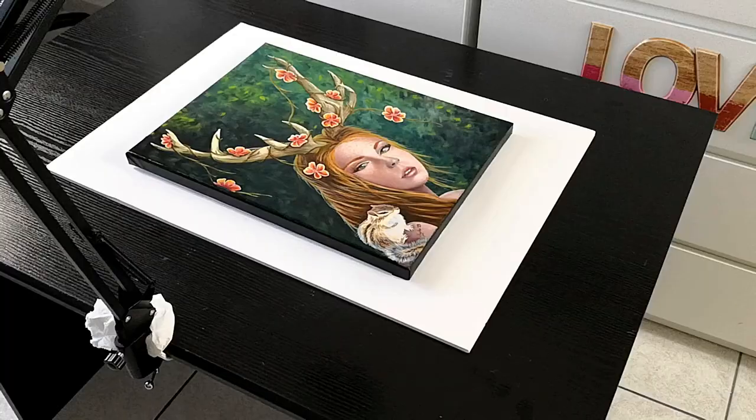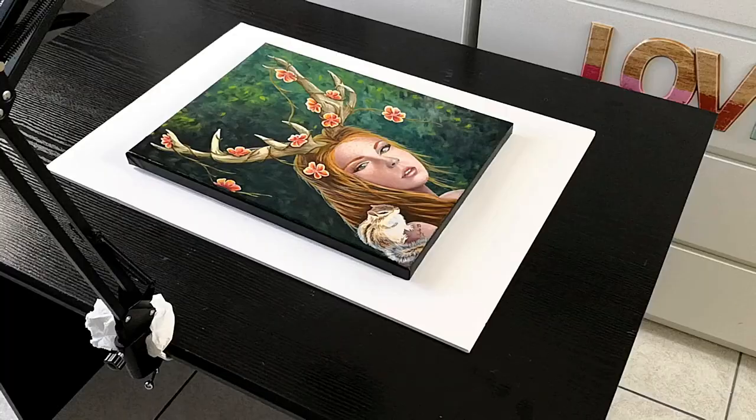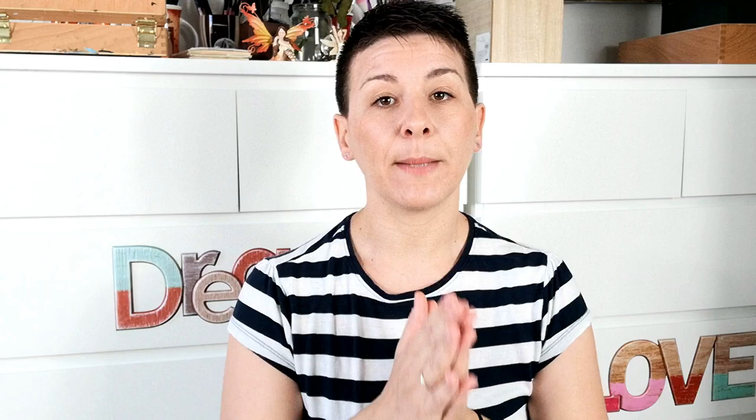Once you're certain that it is completely clean, you need to stabilize it somewhere so that it doesn't shake or move at all while photographing it. The way I do it is to put the painting on top of a foam board and then on top of my desk. That way I know that it is flat, it won't move, and the foam board helps me with the color a little bit — it is not reflective and the white board around the painting helps me with the alignment.